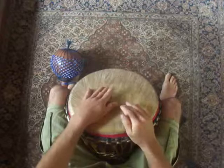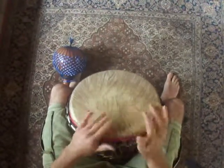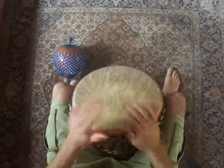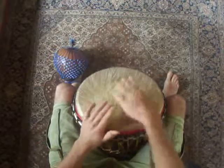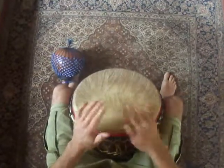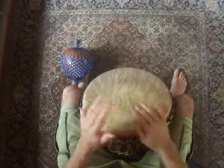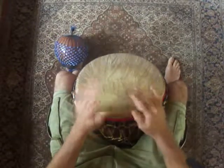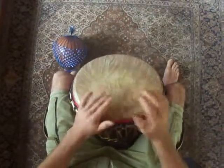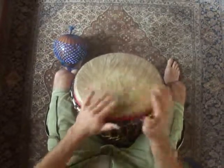And then we'll bring the parts back in. And then basses will come out and do the dance. And then we'll finish with the break. Ba! Buh, buh, buh, buh, ba, da, ba!